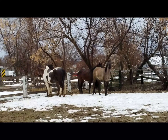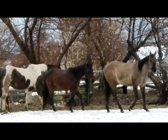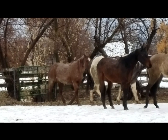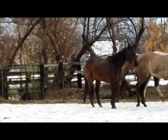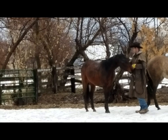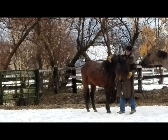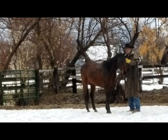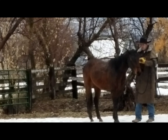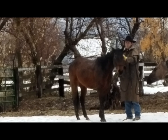This horse is generally fairly easy to catch. Of course, this can be changed very quickly if you just catch him and ride the crap out of him every time, but he's pretty decent to catch both in the corral, the stall, as well as in the pasture. He's been in the stall extensively, in the corral probably about a third of his life since we've had him, and then he's been in this small pasture for just the last couple months and in a much larger pasture all of last summer.